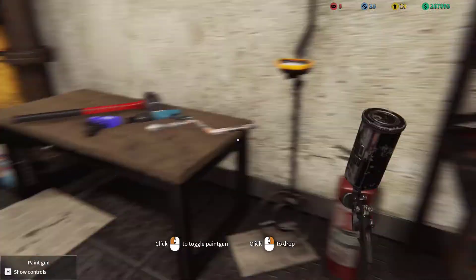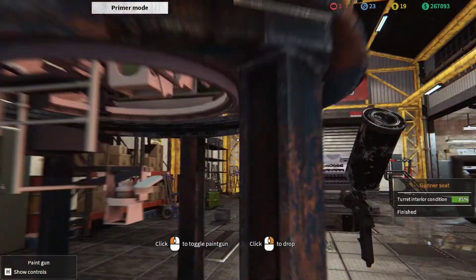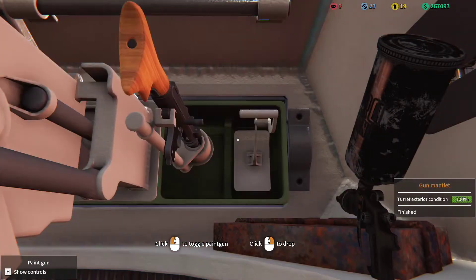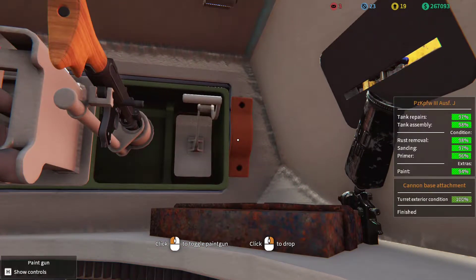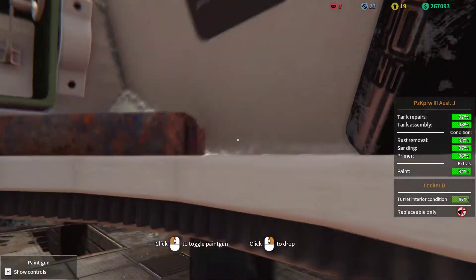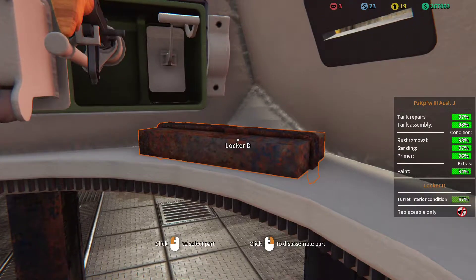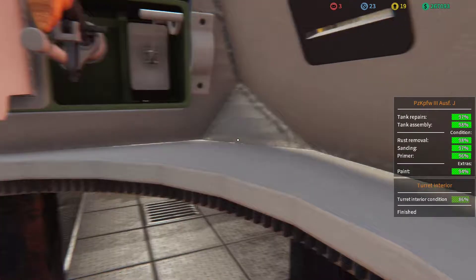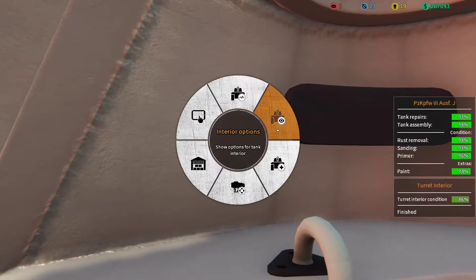Come here you — put you into primer mode. There we go. Oh my, what is that? Locker D needs to go — that is the locker. Let's put ourselves into assembly mode.